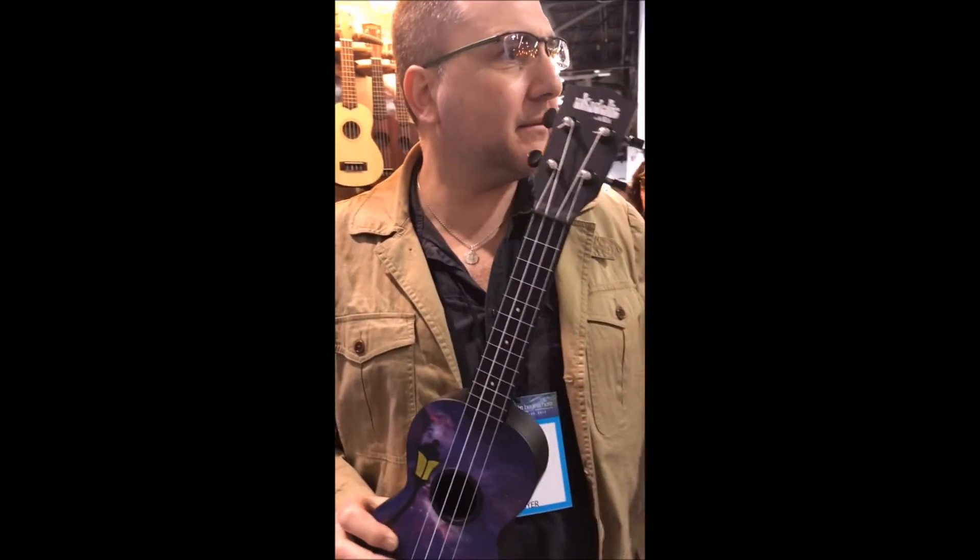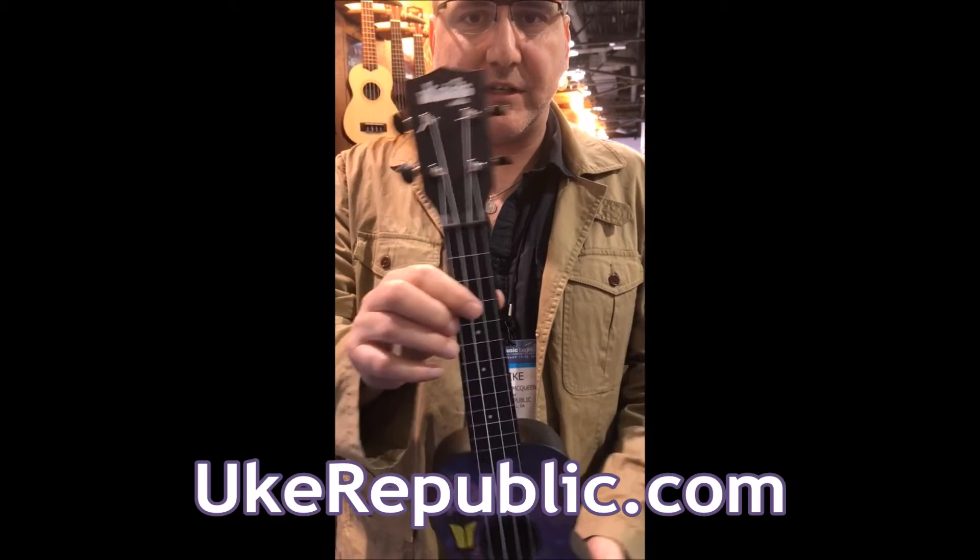Available February! Coming out in February. Get yours at UkeRepublic.com.